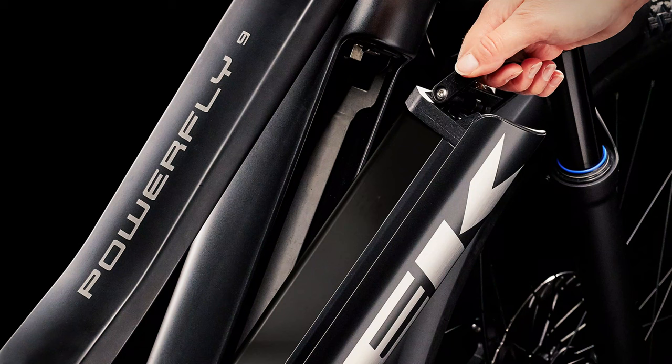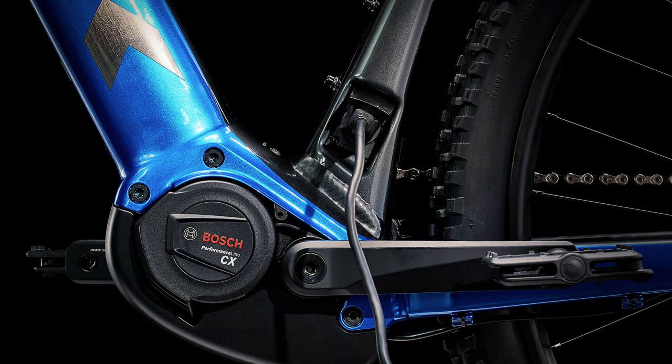With all the Trek Powerfly series in North America and Europe, they come with either a 500 watt or a 625 watt battery, giving a good amount of range. Generally on the bigger mountain bike style Powerflies you get a bigger battery, and on the more entry-level ones you get a smaller one. If you're going to adventure more, you'll probably want the bigger battery.